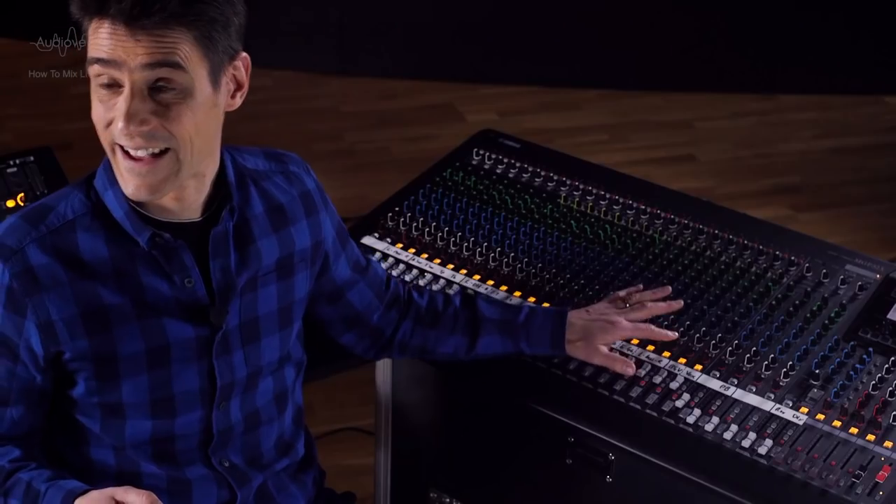We're having a lot of fun here learning how to mix live music. We've got set up, tuned the PA to suit the room, and EQ'd all the inputs. Now we're going to jump down the mixer to the pan and the faders.